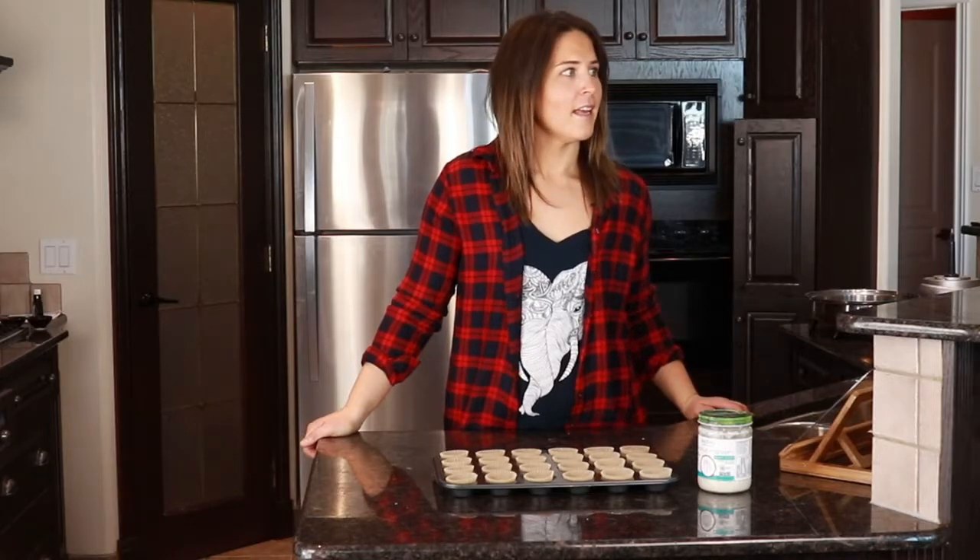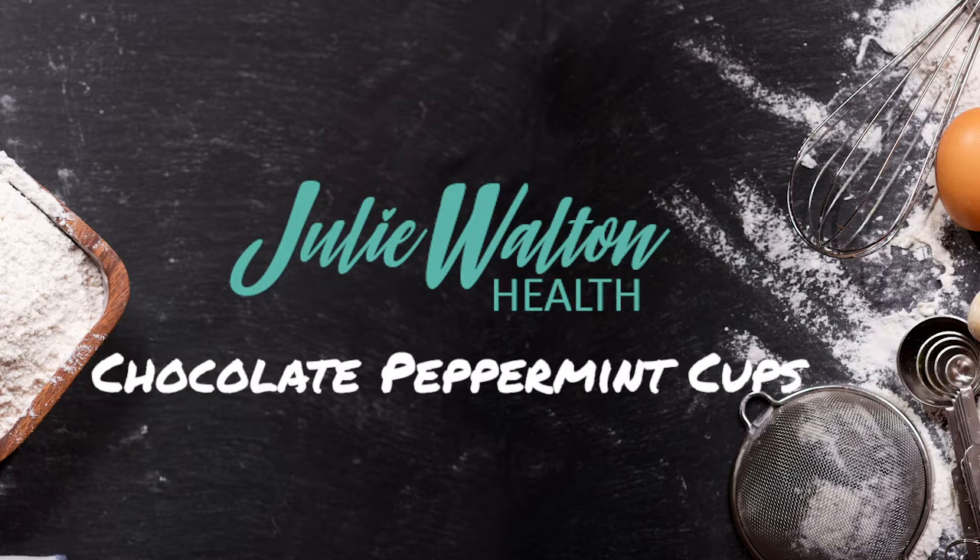In the spirit of the holidays, let's dive in because we all want to eat some chocolate! Hey guys, it's Julie with Julie Well and Health, and today we are going to make some chocolate peppermint cups.